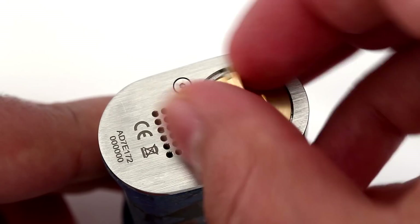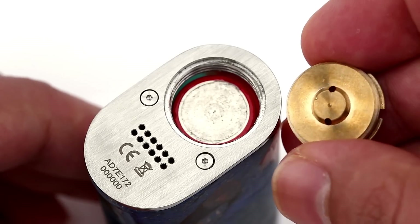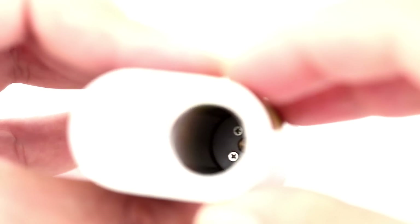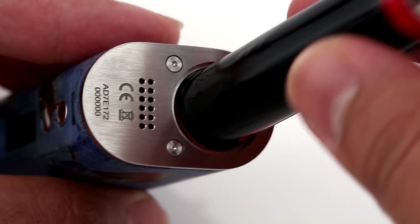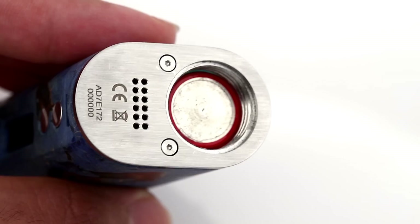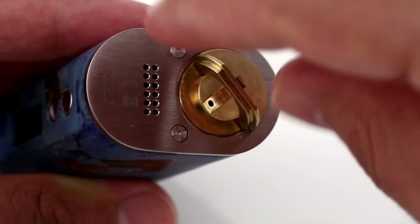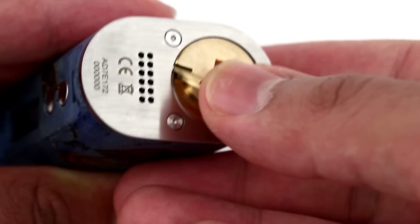One thing I really did not like about the battery slot and the cover is the lack of labeling for which direction the battery should be oriented. There's nothing on the inside or on the cover that gives a clue to how the battery should go in, so I took a chance and put it in positive side first, which seems to be the correct way. Labeling the battery orientation is very important, and that was missing from the instruction manual as well.